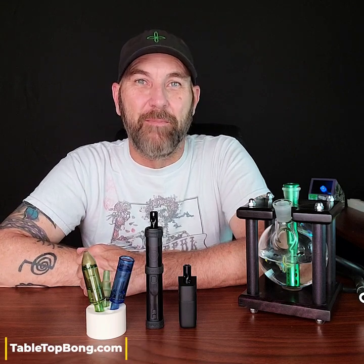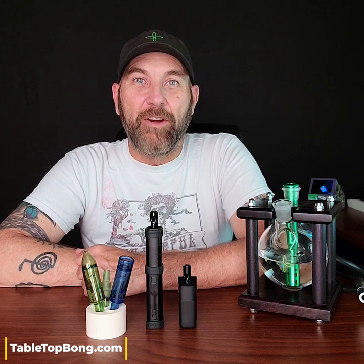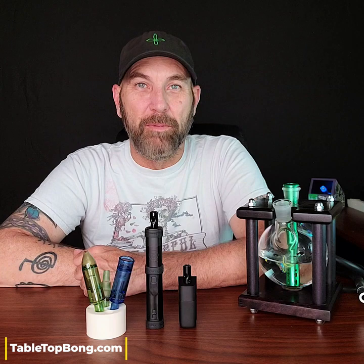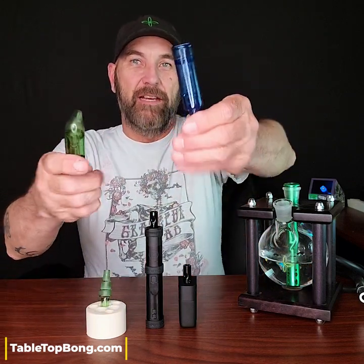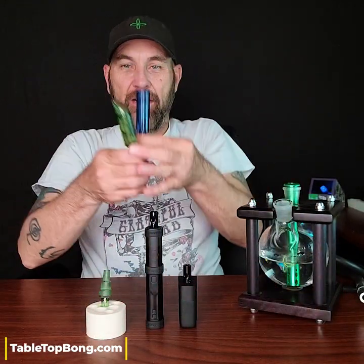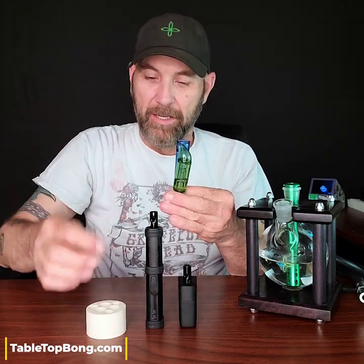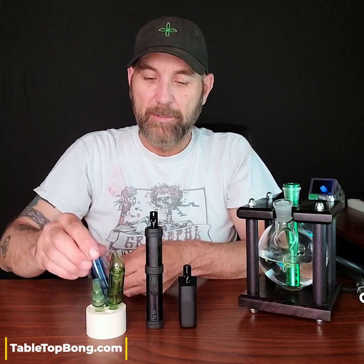Hello friends, Lee here from Tabletop Bong. Thanks for joining me. In this video I have an opportunity to show you guys the new colored bubblers from Planet of the Vapes. Check these things out — pretty cool, right? They're available in blue and green, and there's also a water pipe adapter. Planet of the Vapes was kind enough to send me these bubblers so I could show you guys what they have new and exciting.